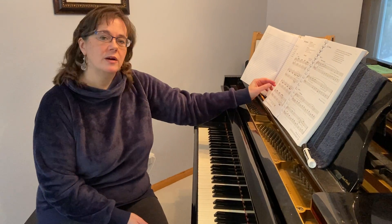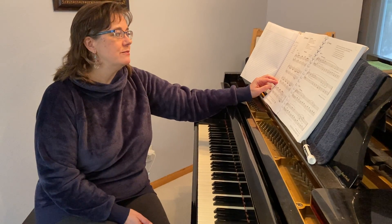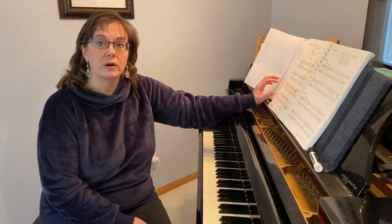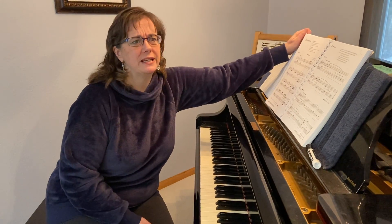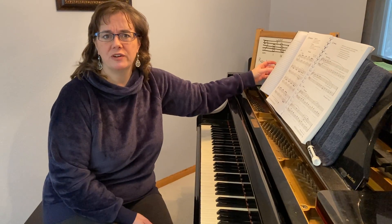There's a nice repertoire piece on page 224 called The Cuckoo, set in B minor. Use your knowledge of minor 1, minor 4, major 5-7 to help you with your chord structure. This is a fun one to play and it's one that I would even consider as your prepared piece for the proficiency if it's one that you find that you like.